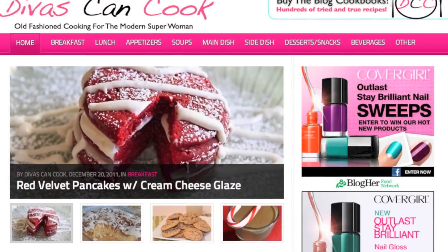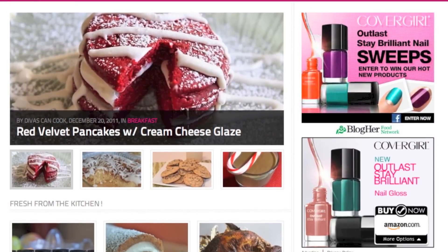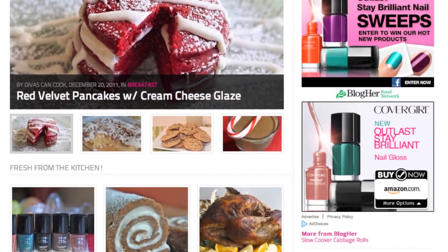Don't forget, you can always find my recipes on my blog, TheWhiskingCook.com, with a ton of other recipes. So go on over there and check it out.